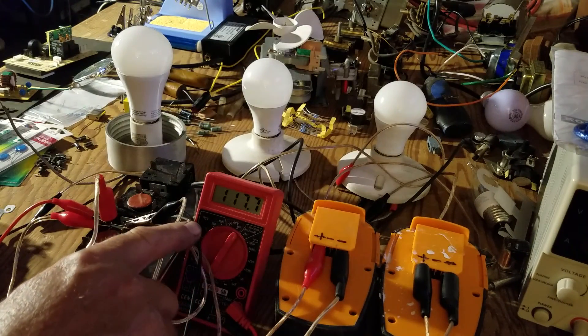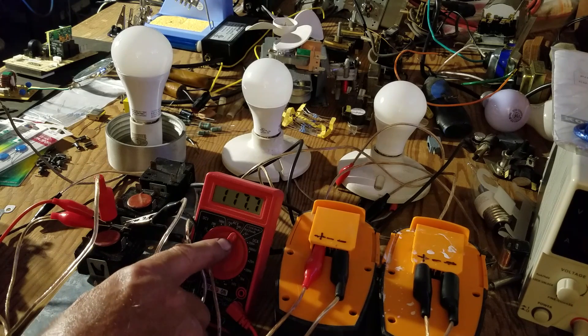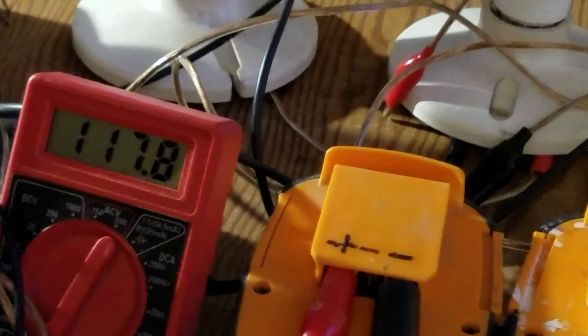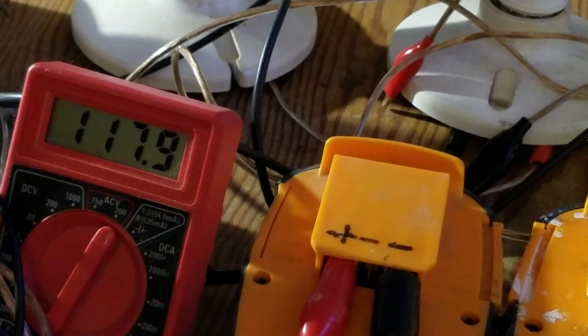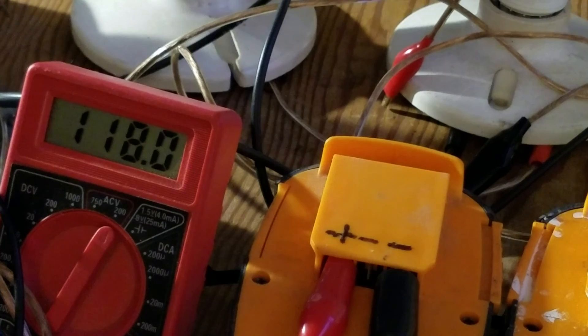Notice we've got 117 volts here — that's AC current. I am set on the 200-volt AC setting. 117.9, 118 volts — call it. That's basically house current. That's AC coming off of two DC batteries, 18 volts DC each. I like it. I really do.